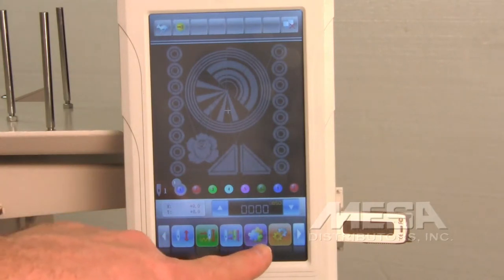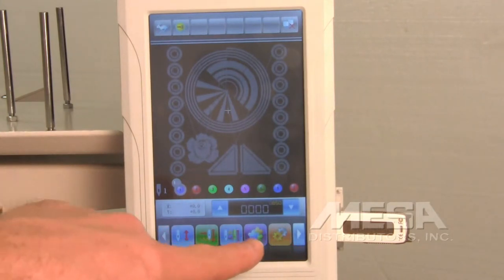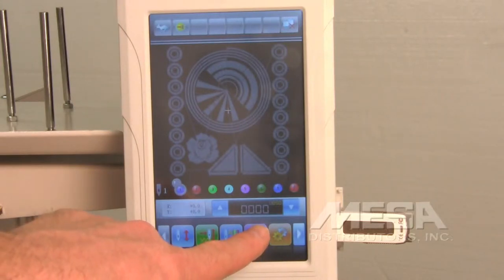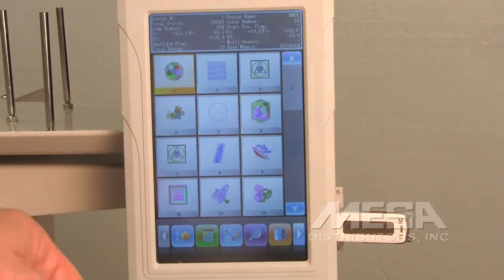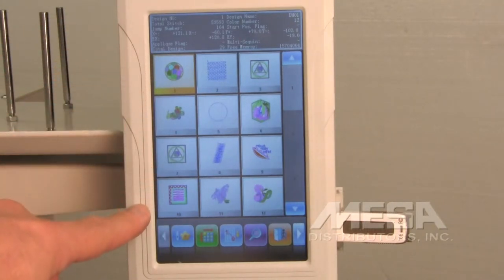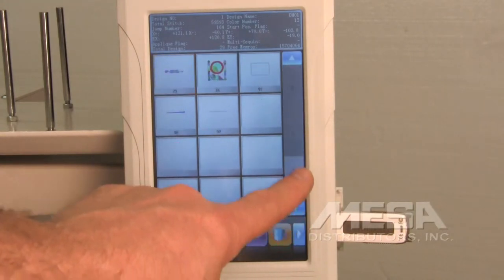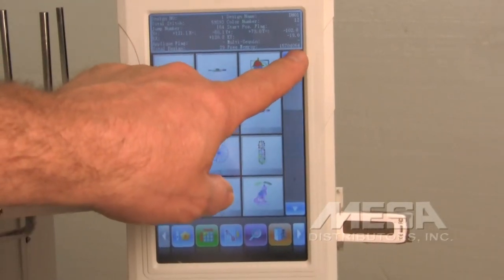Find the icon at the lower part of your LCD that looks like some flowers — this is the design import menu. Touch that icon and it will bring you to the designs that are currently in the memory of the machine. You can scroll through those designs to see all the designs currently in memory.